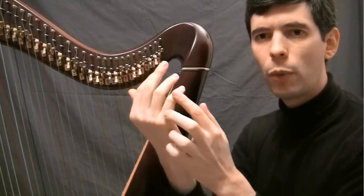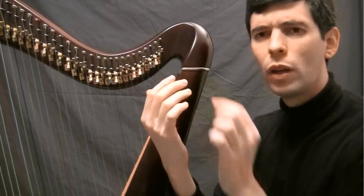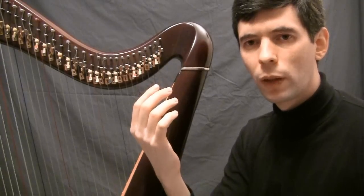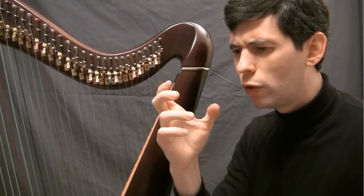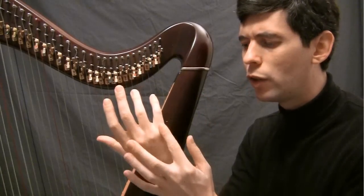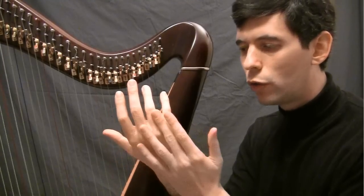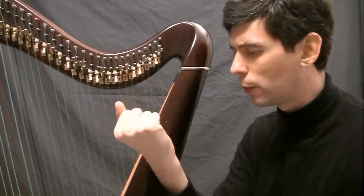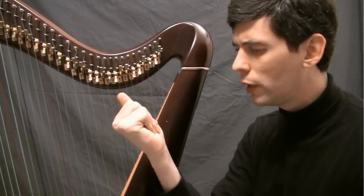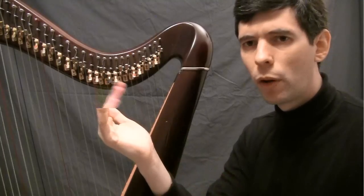These last knuckles do very little work, and they're the hardest to do something with. So we're taking advantage of the fact that it's much easier to apply force with the first two knuckles — just closing the fingers right into the base of the palm.